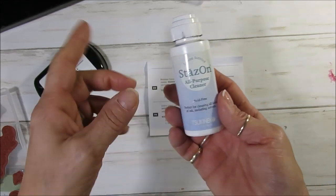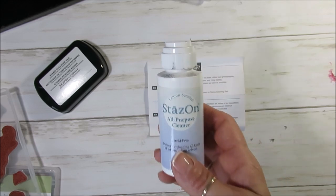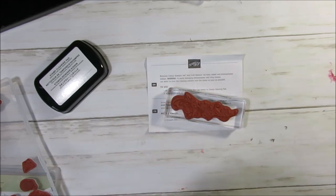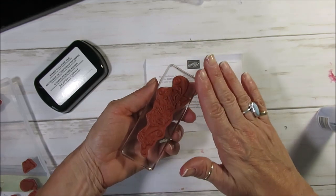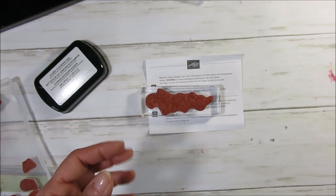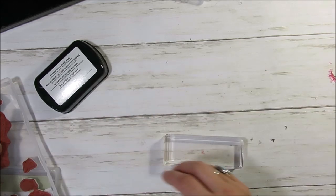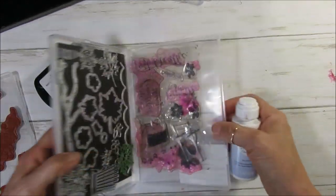Many of you are going to ask me why I'm bringing up the StayOn cleaner — because I do not recommend it, and it is not recommended on photopolymer either. If you do use this pad on a cling stamp, my best advice is to very gently tap it, then take a nice rag and make sure the solution doesn't go on the sides. If your stamp gets stained, don't worry about it — it's still going to work just fine. I understand some people like it clean, so I'm going to share a few tips. The StayOn cleaner is a big no-no on photopolymer.